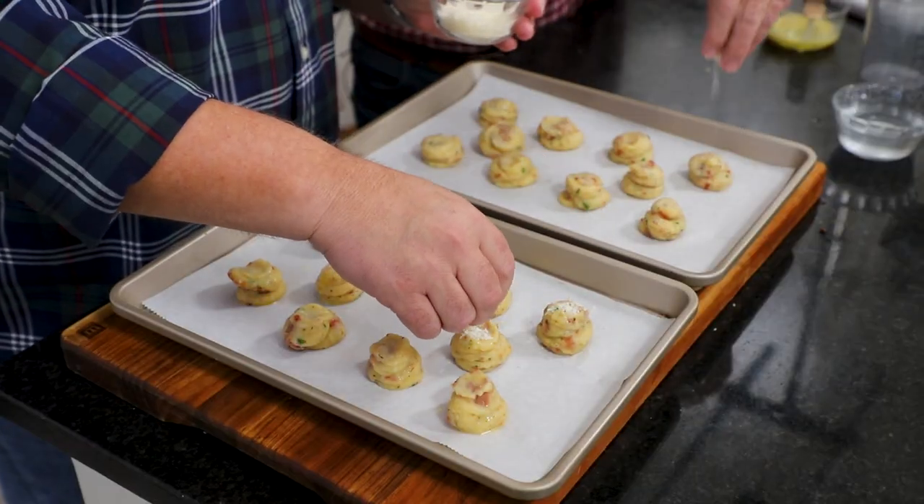Look at these little babies — they're going to be so good. This made about 20. You're going to get anywhere from 20, depending on the size — around 20 to 24.